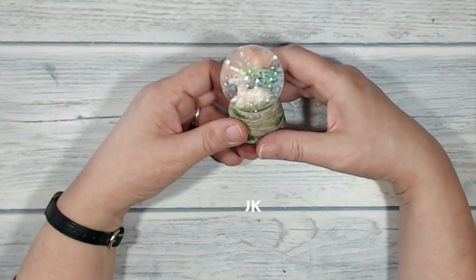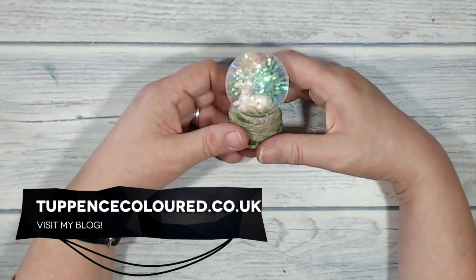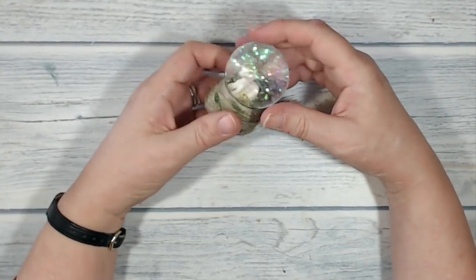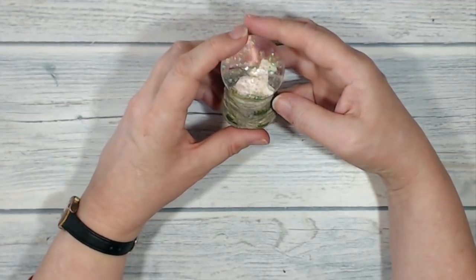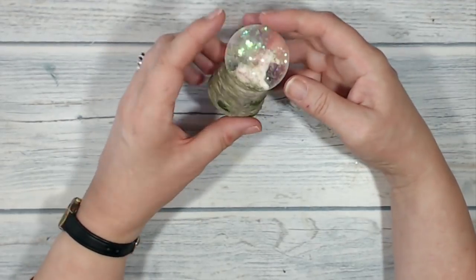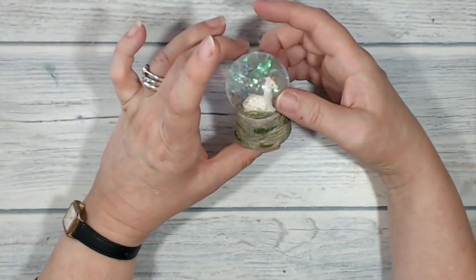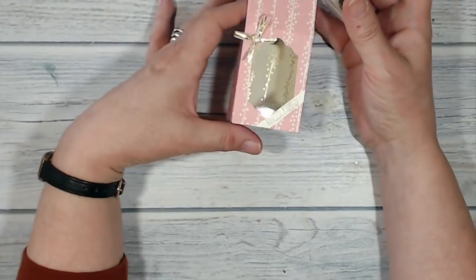Hi everybody, it's Karen here from tuppenscolour.co.uk. Thank you very much for joining me today. I came across this snow globe in a stationer's when I was out to buy something else and it just wanted to come home with me. So I bought it — it was very inexpensive, about two pounds — and I decided that I needed to make a box for it.